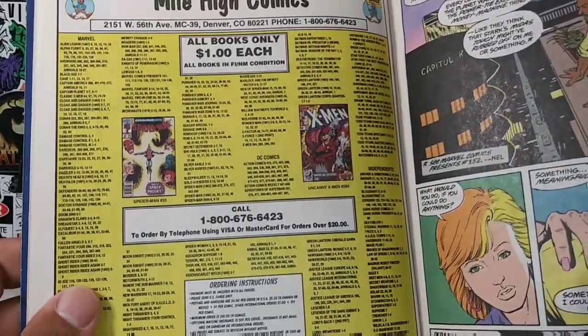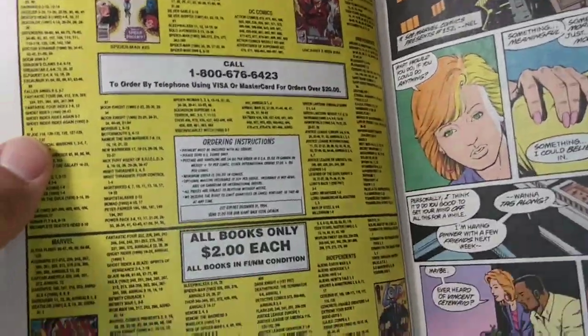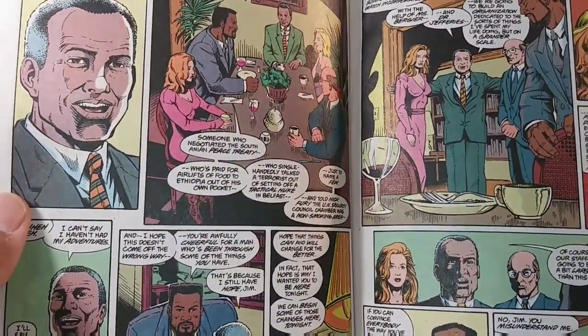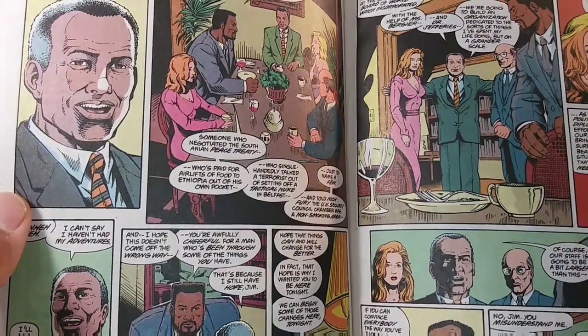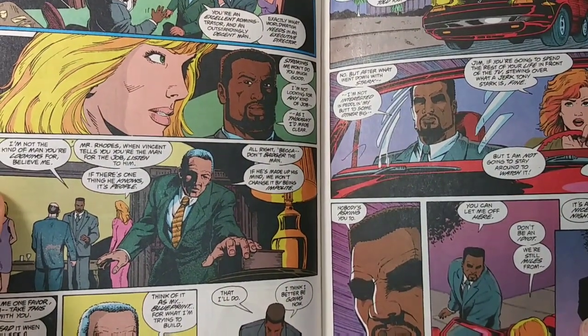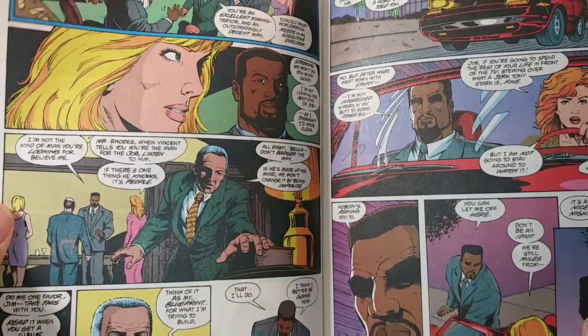Look at this — Smile High Comics. I don't know if they even still exist anymore. All books, only $2 each. Beautiful artwork of this War Machine number one — Stan Lee, by the one and only Stan Lee. Man, they just don't make comics like this anymore. The artwork in these comic books was just absolutely amazing.